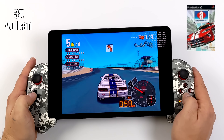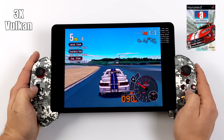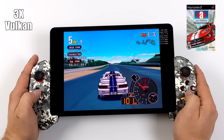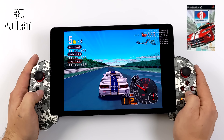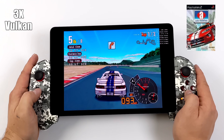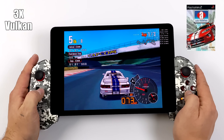First on the list we have Automodelista, one of my favorite racing games of all time — my favorite version was on GameCube. Here it is running with EtherSX2 at 3x resolution with the Vulkan backend. I did try OpenGL, and at 3x I had a few hiccups, but Vulkan is smooth as butter on this Snapdragon 870 tablet.